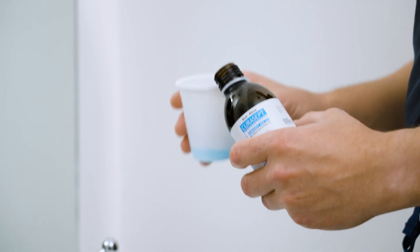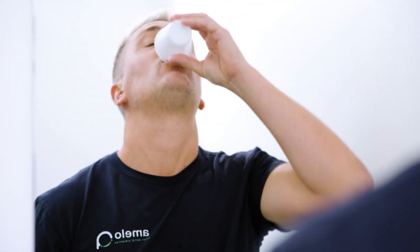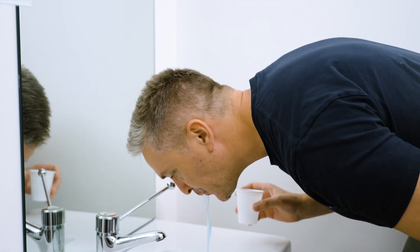After dispensing a small amount in a cup, ask the person to hold a small amount in their mouth, swish it around, and spit it out in order to get the maximum benefit from the mouthwash.